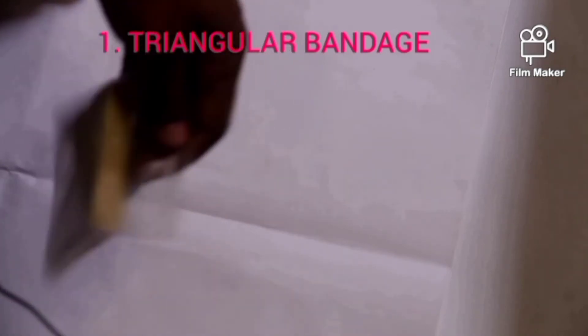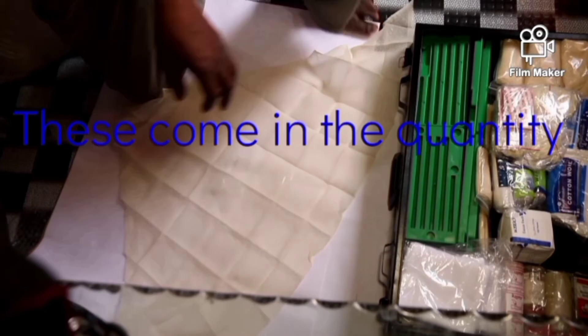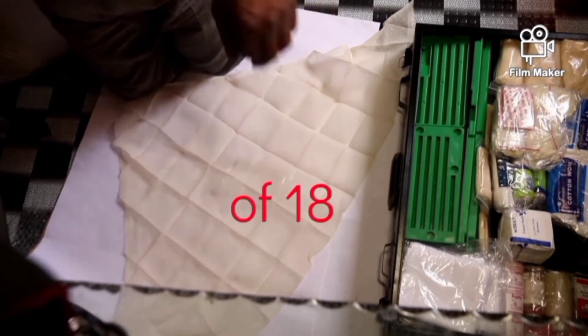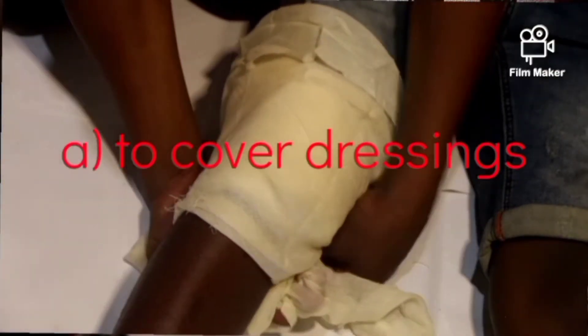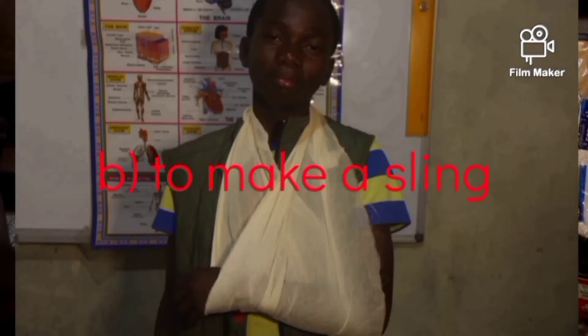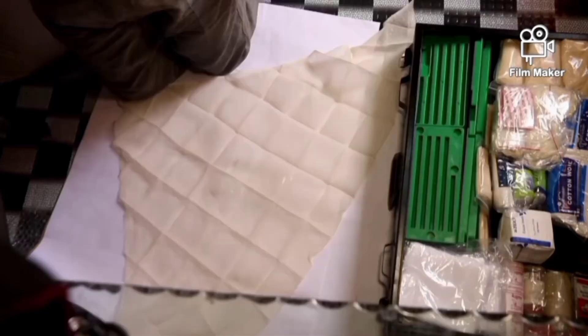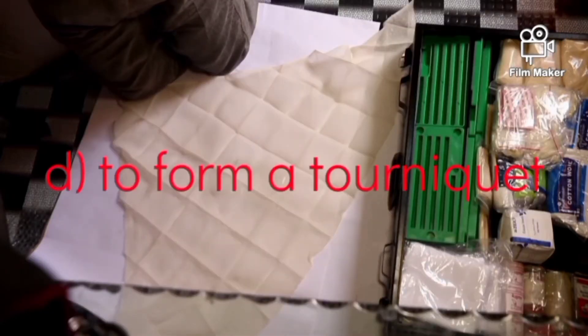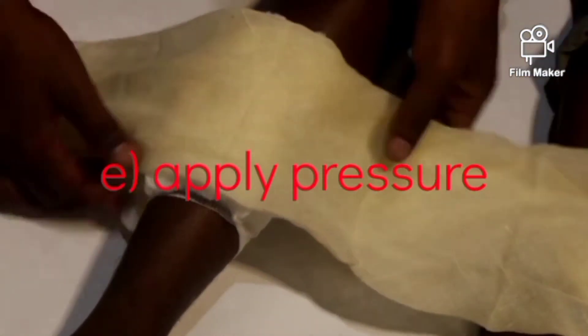This is a triangular bandage. This is in a triangular form. These come in a quantity of 18. This triangular bandage is used to cover dressings on wounds. It is to make a sling to support the arm which has been injured. It is to fix splints in case of fracture, to form a tourniquet to stop bleeding. The last use is to apply pressure over a dressing to stop bleeding — we may also call it a pressure bandage.